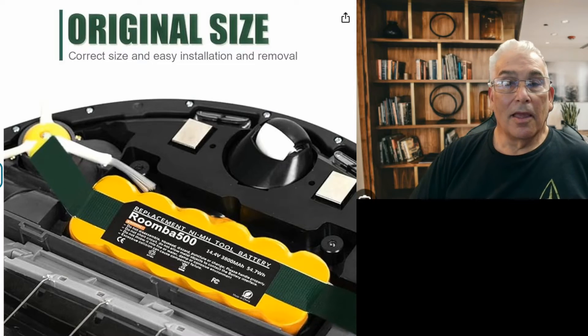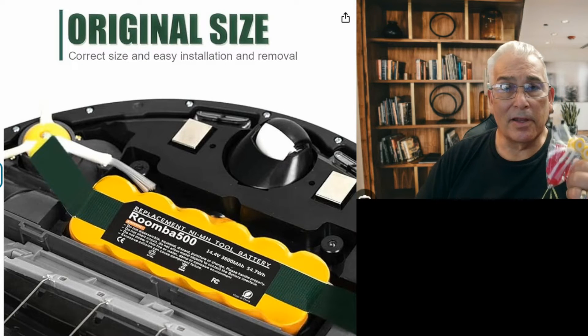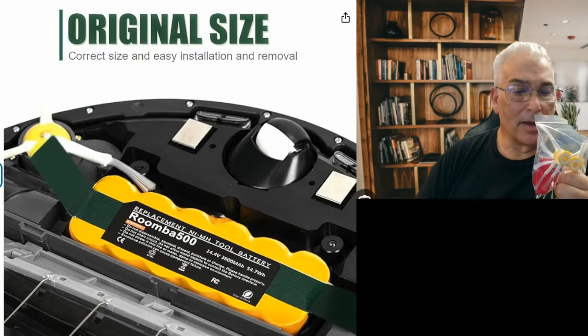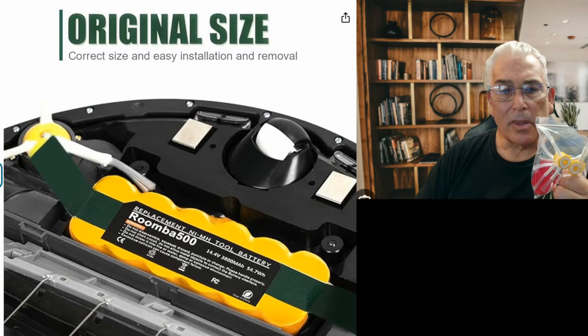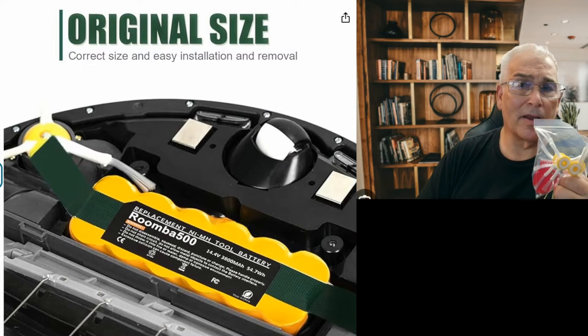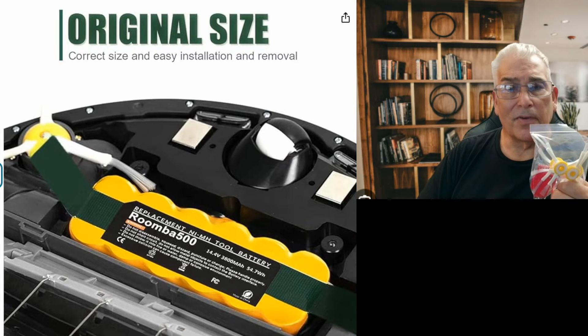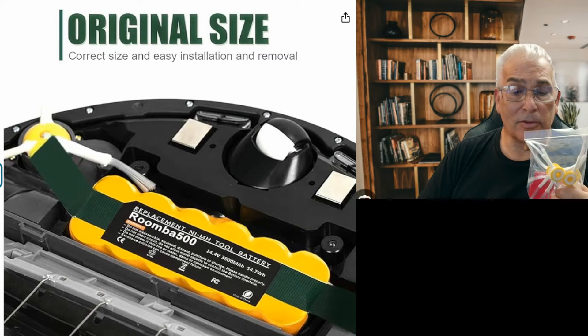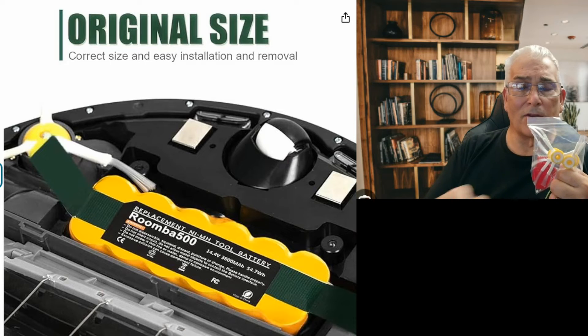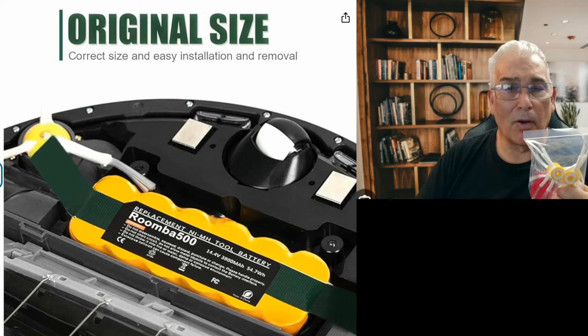My Roomba is all ready to be charged. Thanks for watching — this is your grandpa Casey. Don't forget to like, share, and subscribe. I'll leave links in the description to the battery for this particular model — the original manufacturer version was $89, but one on Amazon is about $19 and rated higher. Also check out Fakespot, which uses AI to verify product ratings. I'll also leave a link for all the other parts you might need for a complete maintenance on your unit.